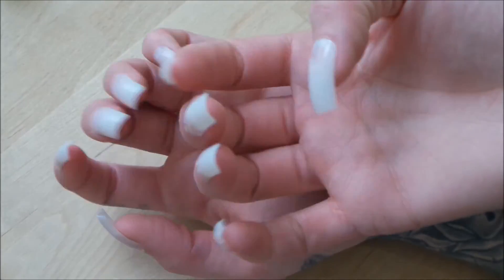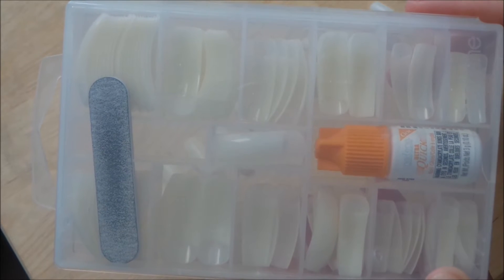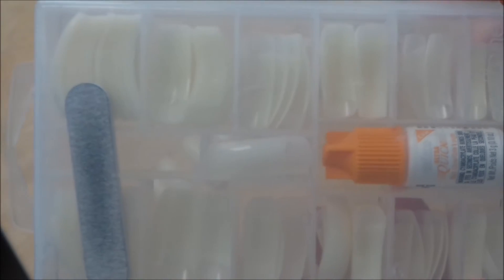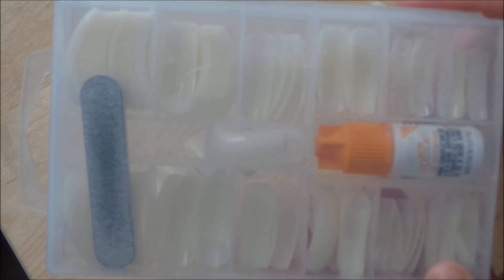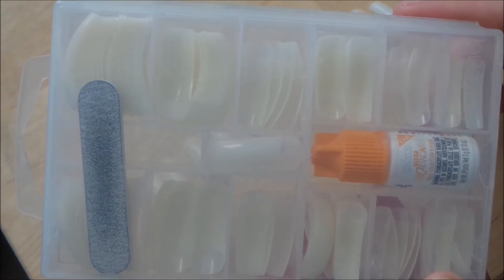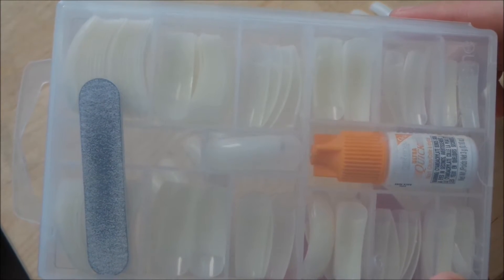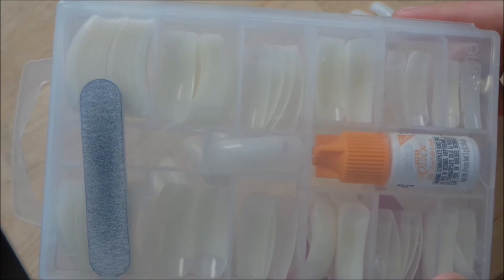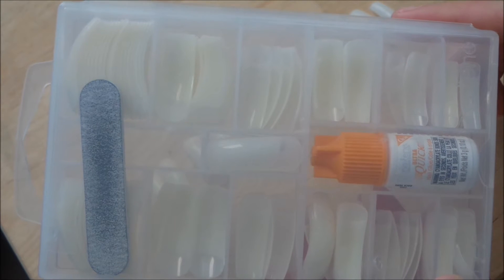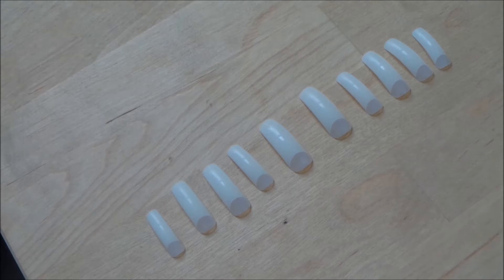These are the nail tips I use — they're by a brand called Nailine, and you can get them from Shoppers Drug Mart. The whole pack is $10.99. These tips are supposed to be used along with acrylic, but I'll show you how I put them on — it's not actually how you're supposed to use them, but it works. The set comes with different sizes of tips, glue, and a nail file.